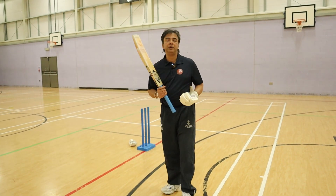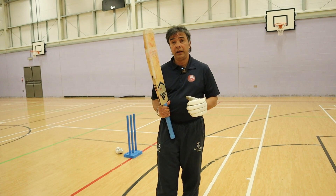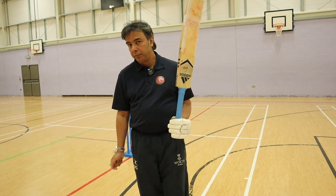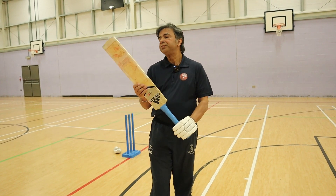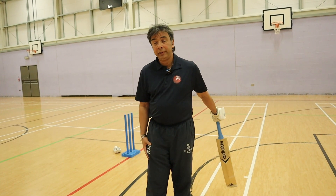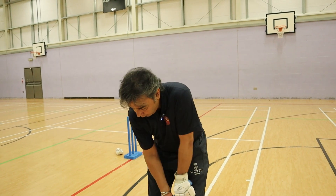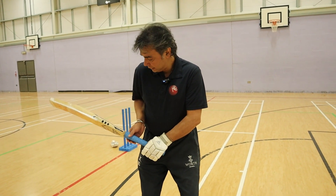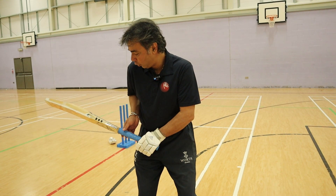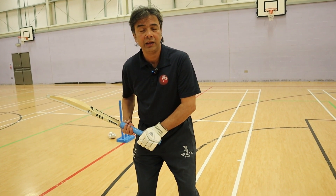Now, what happens with a lot of young players in batting. The first problem they have is they have a heavy bat which they can't control. Because they have that heavy bat, when they wait here, instead of the fingers staying over the handle, the fingers go under the handle.